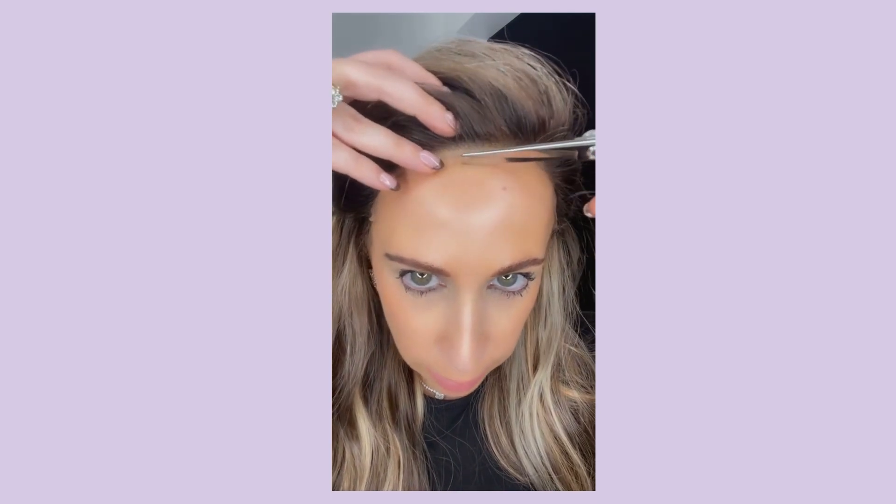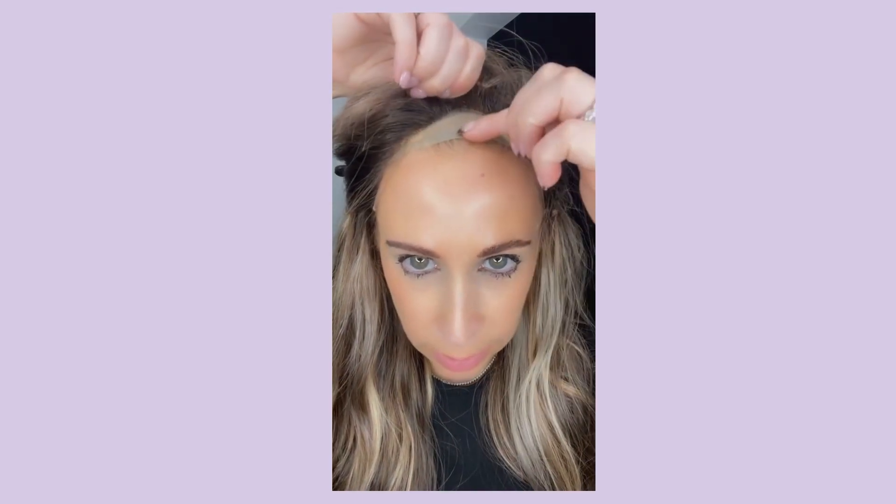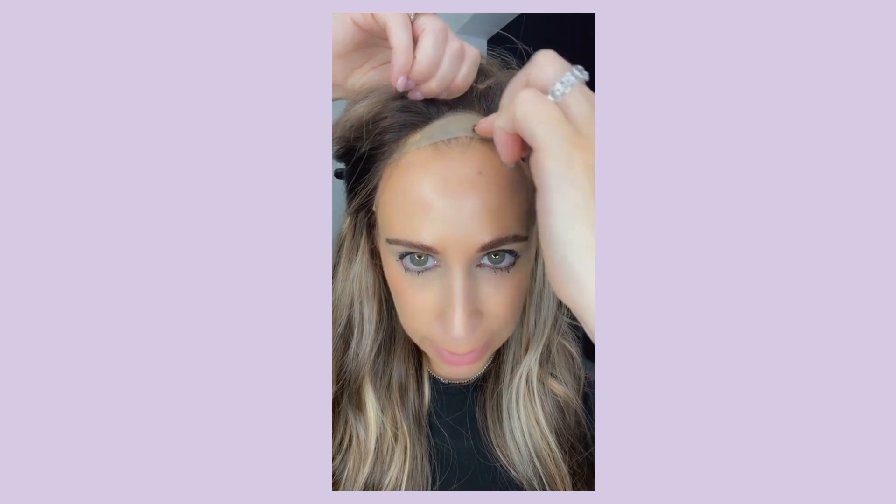To ensure that your lace does not lift up, leave yourself a fingertip's worth of lace and continue to cut along until you have a decent amount of lace there. Now the lace fronts do come with a lining underneath. If you need to cut back at some of this lining, do so as well.